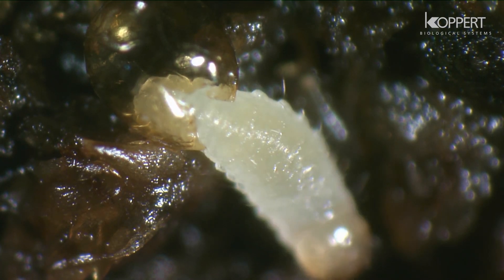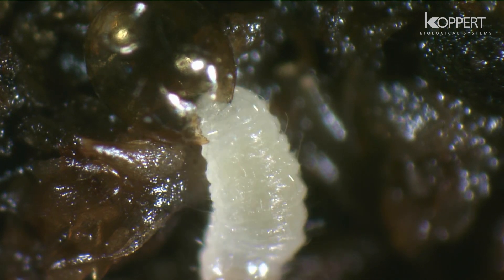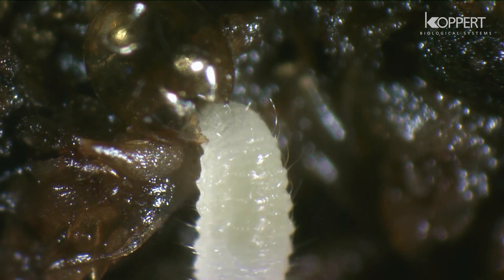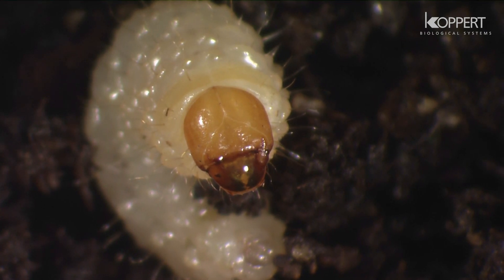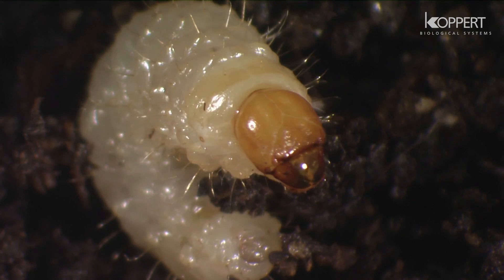The larvae that emerge from the eggs cause the greatest damage. Young larvae at first feed on organic soil particles, but rapidly turn to feeding exclusively on root hairs. The larger they grow, the larger the roots they eat, and even the base of the plant stem can be attacked.